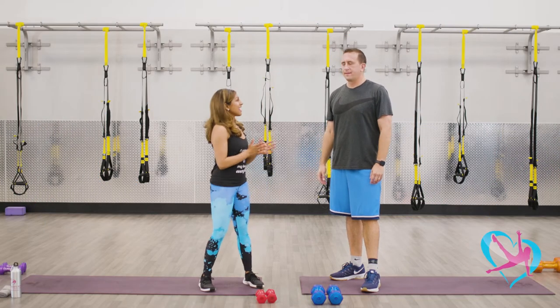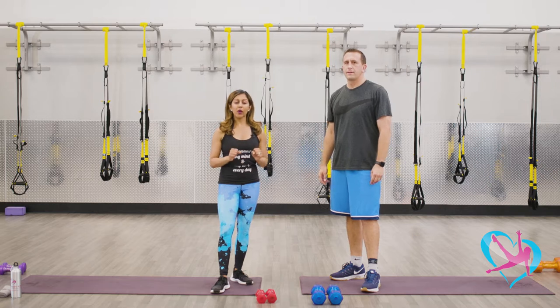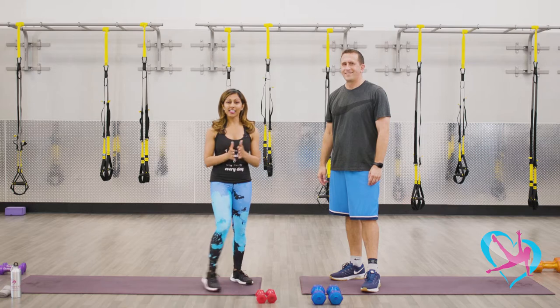All right, you guys, we are about to begin block number two. In this set of exercises we're going to be doing some more partner work with lunging and lifting our knees up into our chest for some core stability, and then we're going to grab our weights and lock ankles with our partner and lift those weights up overhead. So let's get started.